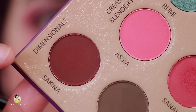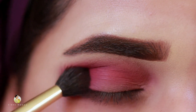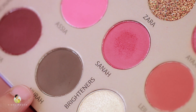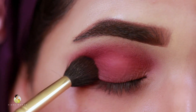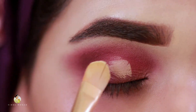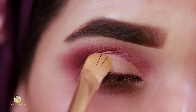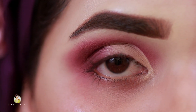Now I will use another shade from the Zayn palette. With the same brush, I will put it on the outer corner to the inner corner. Then I will use the shade Noura from the Zayn palette and apply it on the outer corner as well. After that, I will do a cut crease using derma color and a flat brush, applying it from the outer corner to the inner corner.